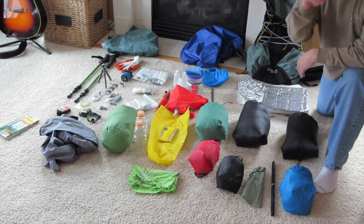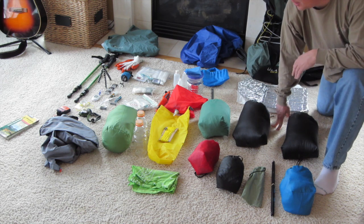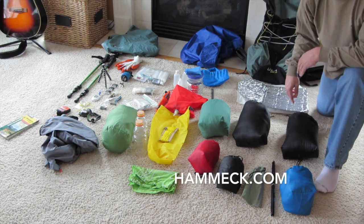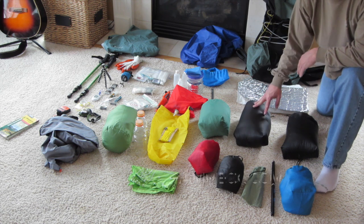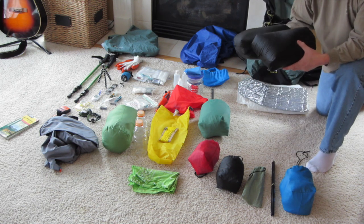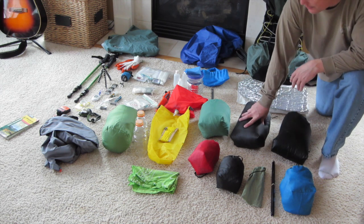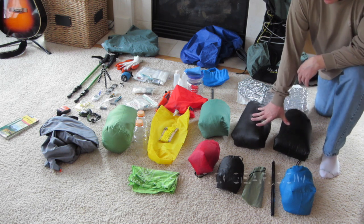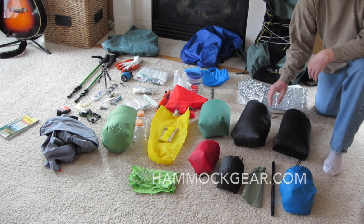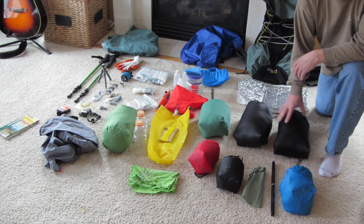Down here in my sleep system, I've got my hammock. It's a 23-ounce fully integrated bug net hammock from a company called Hammeck — H-A-M-M-E-C-K. They're brand new, out of the Pennsylvania area. It's about 23 ounces with all the stuff I need to hang it. I've got two pieces of gear for insulation: an under quilt and a top quilt — under quilt beneath the hammock, top quilt over it. This is from Hammock Gear: a 30-degree under quilt and a 40-degree top quilt, which works for end of May in the Adirondacks.